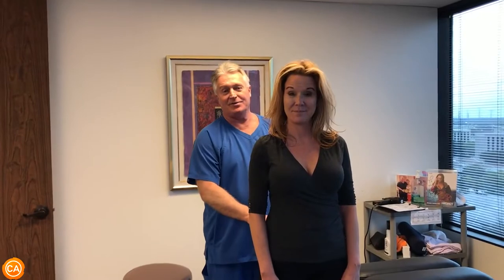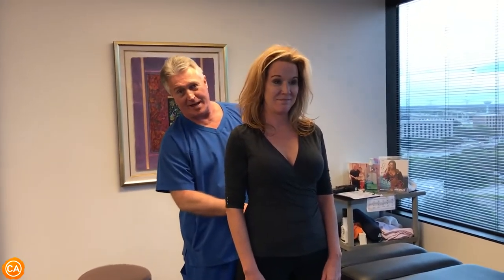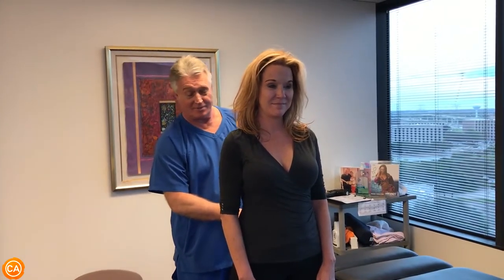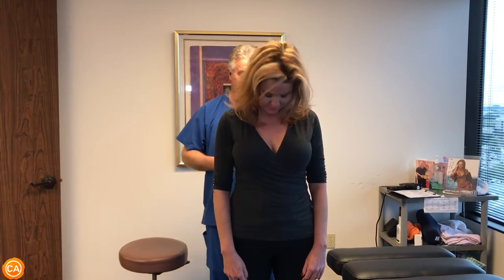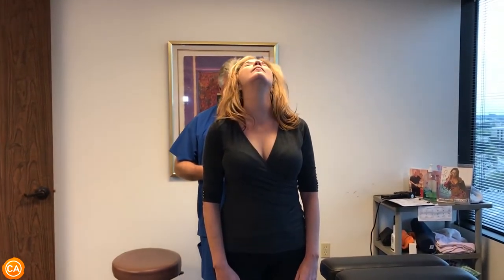Michelle's in here this afternoon basically on an emergency basis because she tweaked her lower back and has severe low back pain and spasm today. So we're gonna have you flex your head forward and backwards for me — we're just gonna show them how we're gonna fix you, Michelle. She's translated to the right; that's why her right hand looks a little longer than her left one. Pelvis is elevated on this right side.